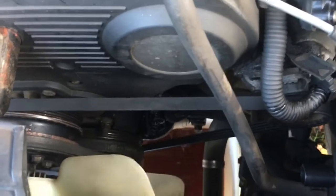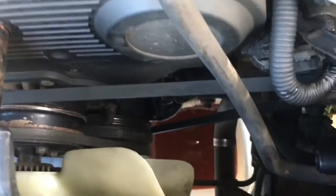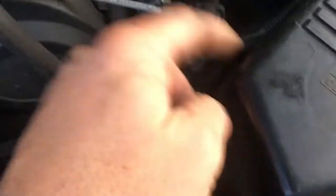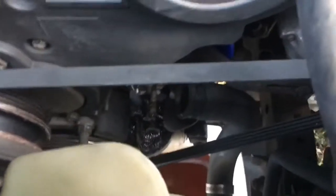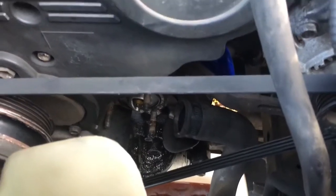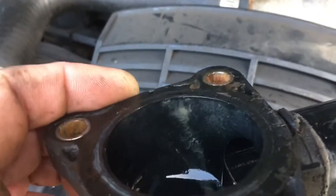I drained the cooling system — there's a drain on the bottom of my radiator — and I removed the one hose that went to the box for the AC kickup so I could reach the three nuts down there. Pretty simple to get to, just remove that one.